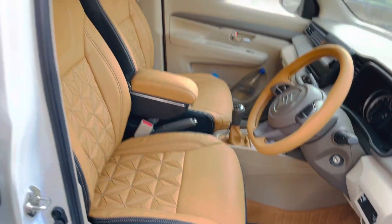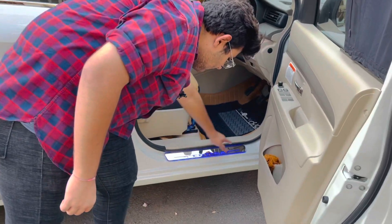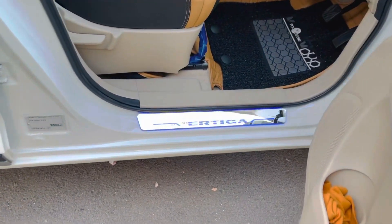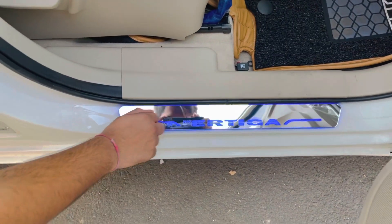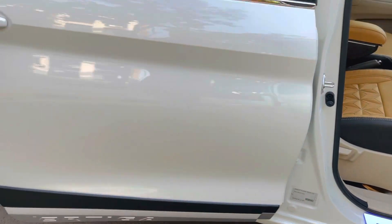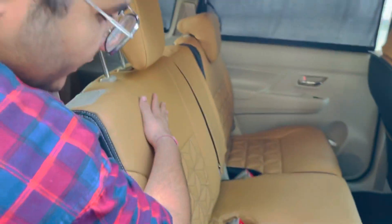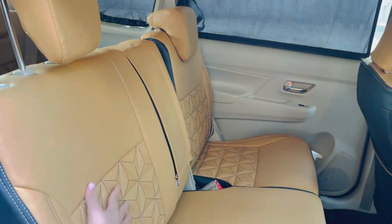Prices you can see at the end of the video. We have scuff plates with mirror finish and blue illumination — proper mirror finishing. Coming to the rear seats, same pyramid pattern fitment.